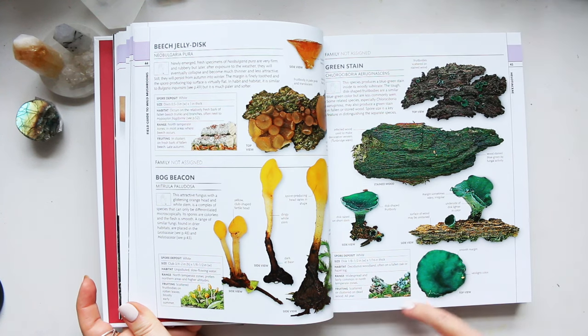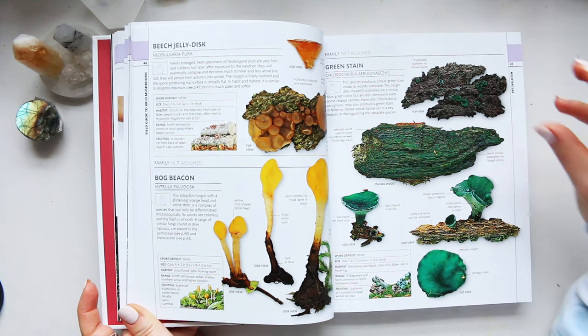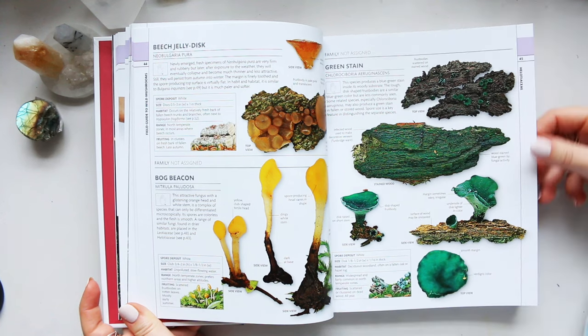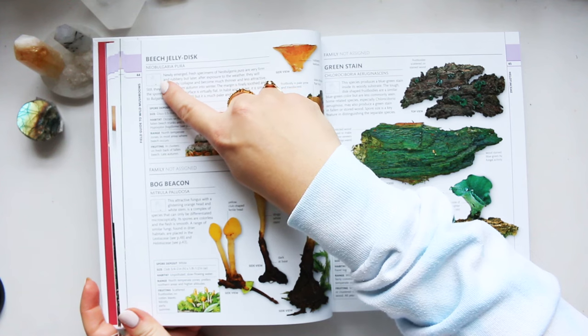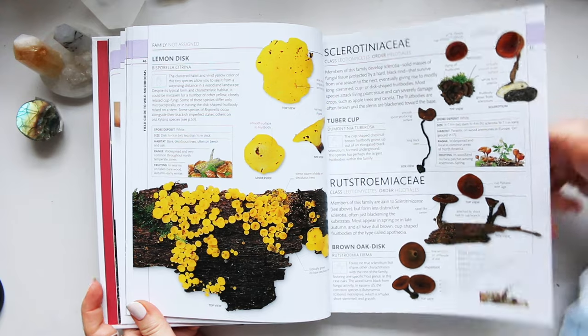You also get a small digital illustration of how the mushroom would grow in nature, which is quite useful. Although it's small, it gives a good indication, and if you wanted to create a woodland scene you can be inspired by the textures and colors of its natural habitat. It also shows the size of every mushroom — there's a picture of a palm and, in comparison, how large the mushroom would be next to it. Some are tiny, and it just goes on and on.